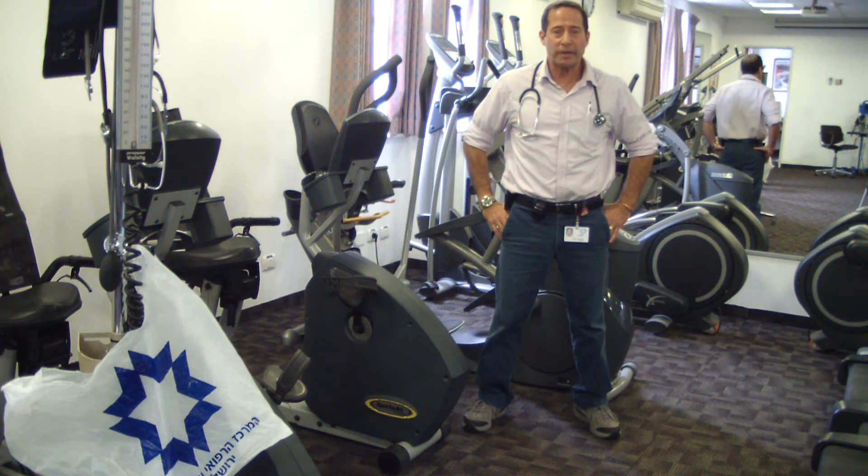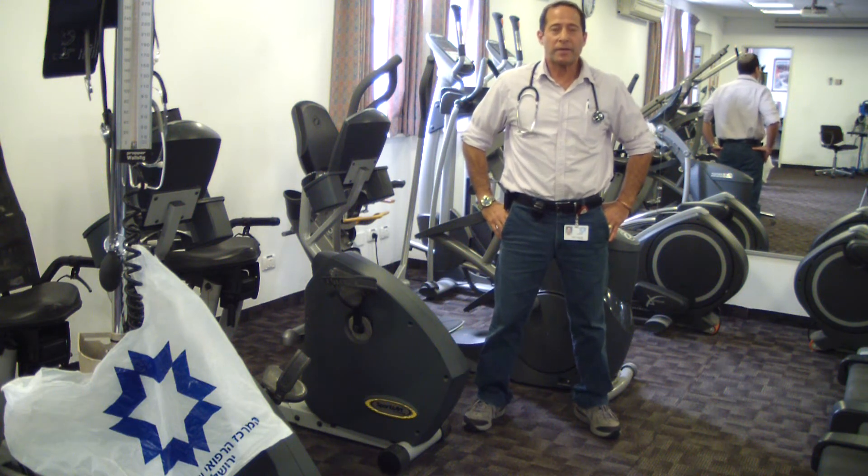Hello, this is Alon Kirschner speaking from Shahid Zedek. I am the exercise physiologist of the cardiac rehab room. I would like to speak to you about how to warm up before a marathon.